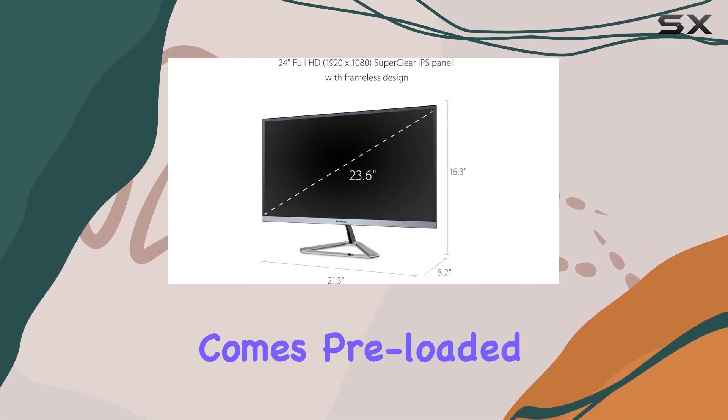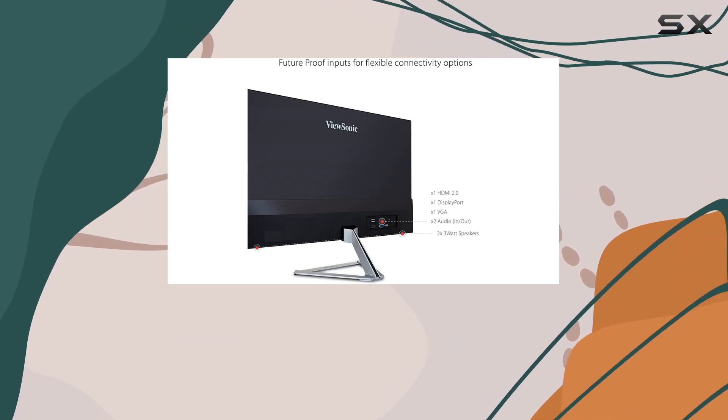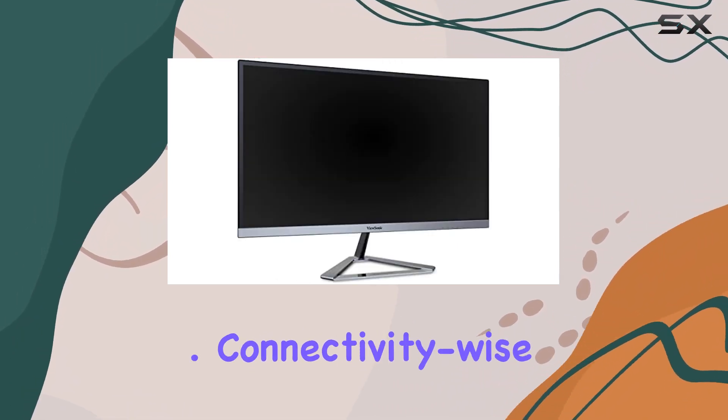In terms of versatility, this monitor comes preloaded with various view settings tailored for different activities like gaming, movies, web browsing, text reading, and a monochrome mode. This flexibility can enhance your viewing experience across various tasks.